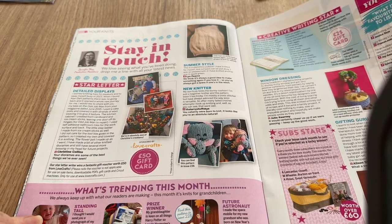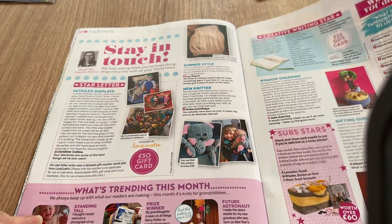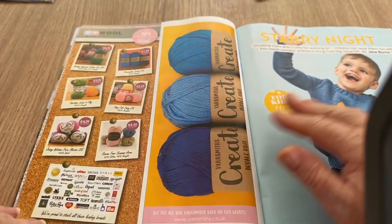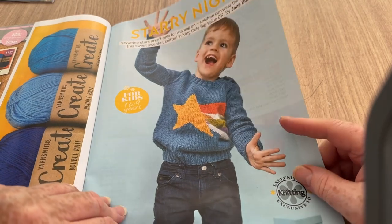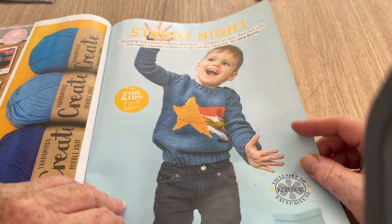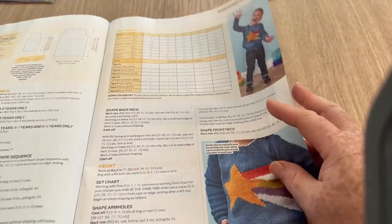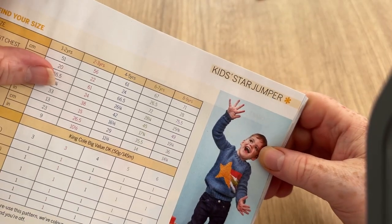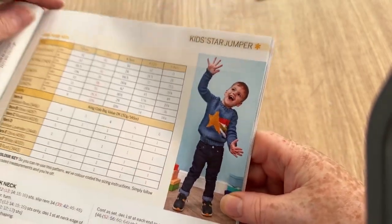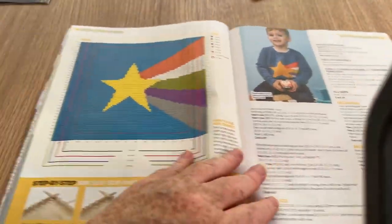What's your favorite podcast to listen to? I get confused by people calling things like a vlog a podcast — an actual podcast is just something you listen to, there's no video. This is called Starry Night — that's pretty cool, I like that. Very nice! Let's see what sizes we've got — we have one to two years up to eight to nine years. The back is nice too, it's different. You don't have to do it like that, you can make it plain, but there's a chart.